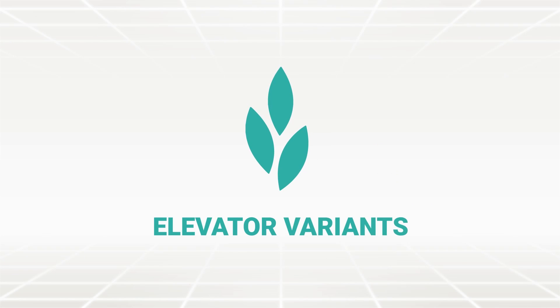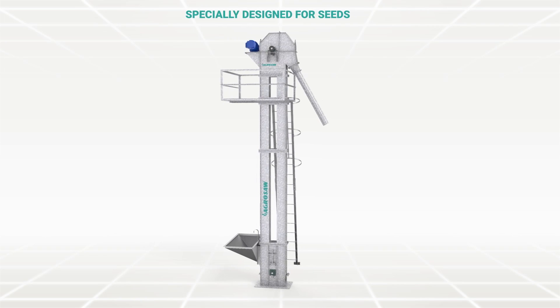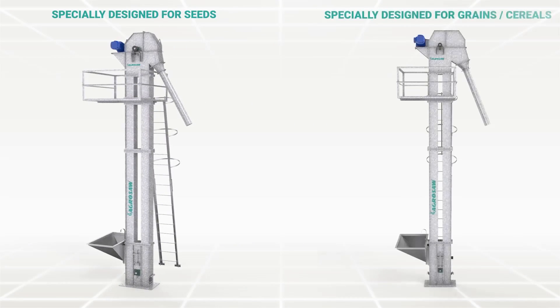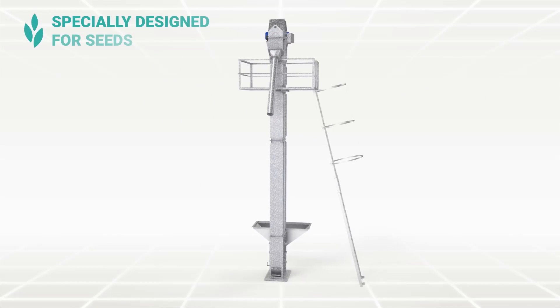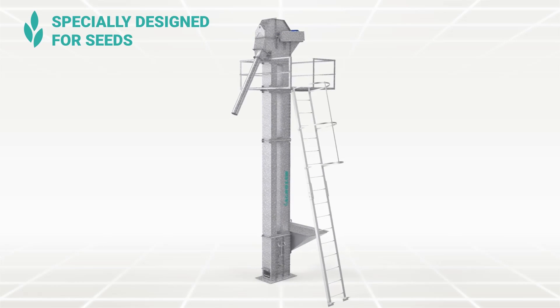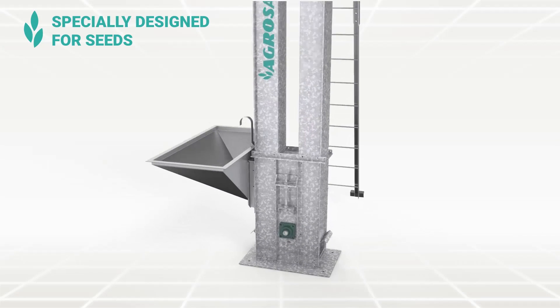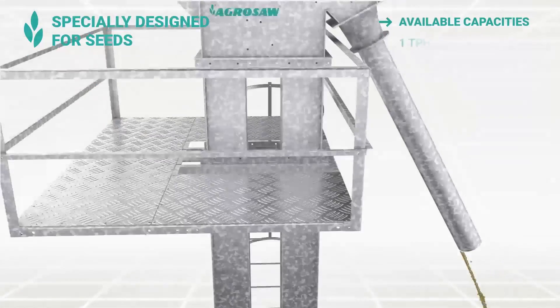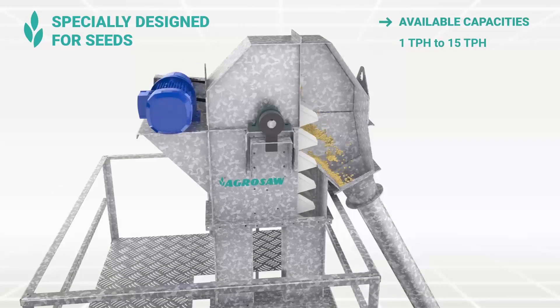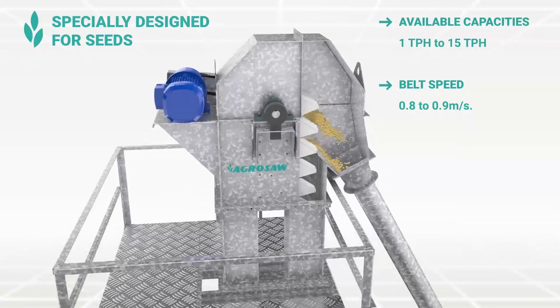Elevator Variants — SPS: Specially designed for seeds. SPG: Specially designed for grains or cereals. The SPS variant is specially designed to handle all types of seeds. Seeds are directly fed into the buckets, which results in minimal scooping, hence negligible damage. Available in capacities from 1 TPH to 15 TPH. The belt speed is 0.8 to 0.9 meters per second.